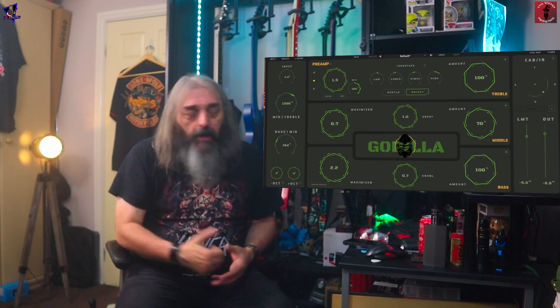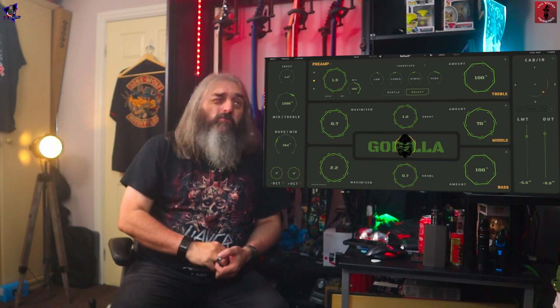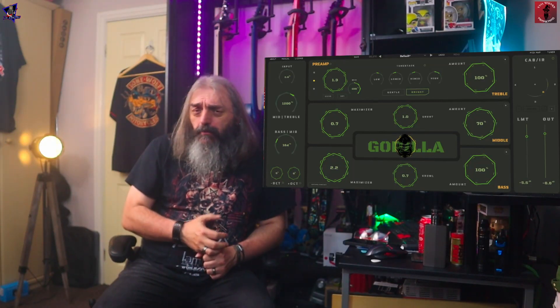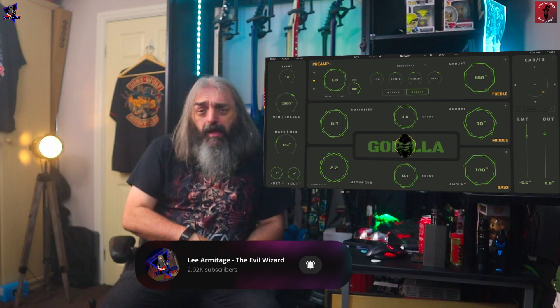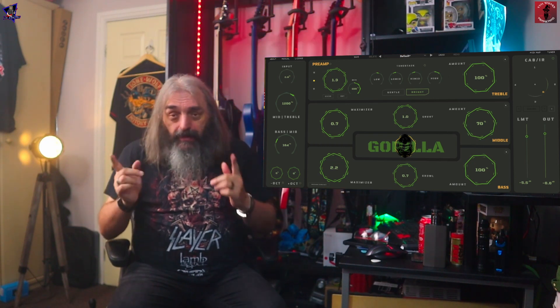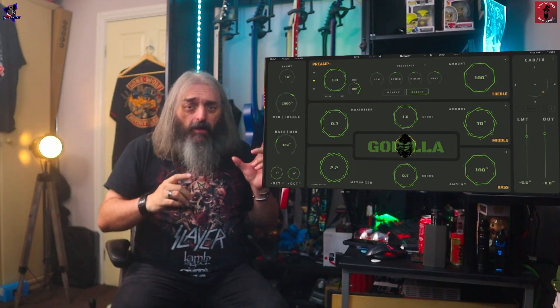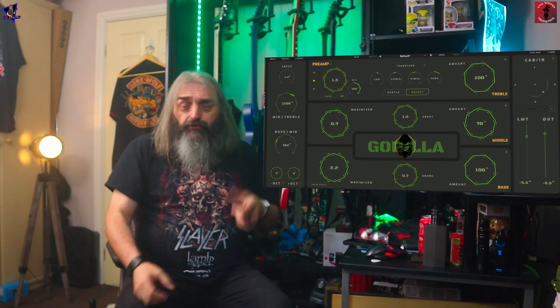I know this bass amp sim — this bass plugin — is more designed for the cleaner bass tones, but you can definitely get some really, really gnarly bass tones as well. Whereas the original Mammoth was more geared towards heavier sounds, this is more towards the clean sound. I've used this on a couple of different tracks — I use two bass tracks, one for the overall bass tone and then a more mid-range focused heavily distorted tone. I've used this on the main tone with a different plug-in on the mid-range tone, and I've also used this on both.